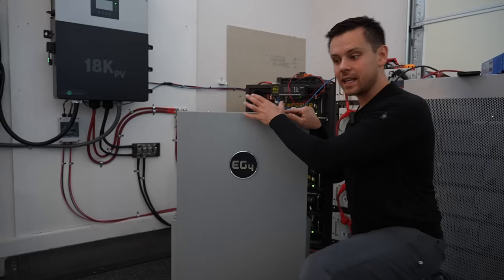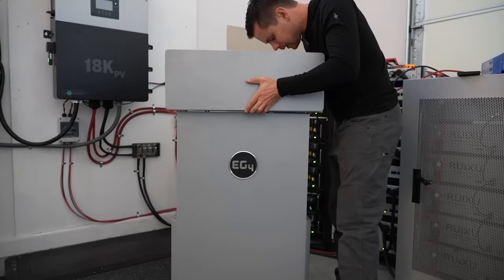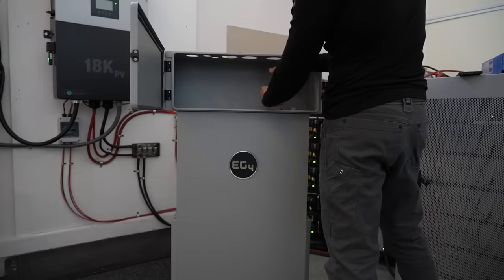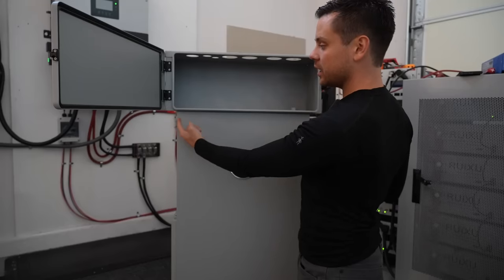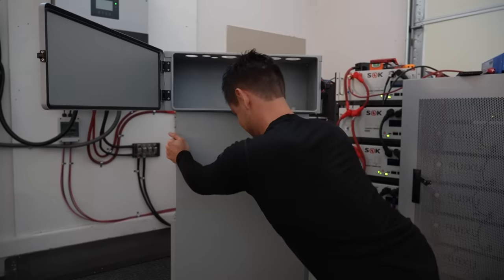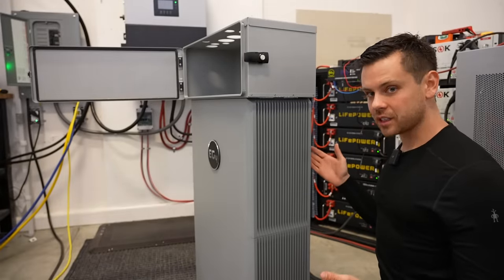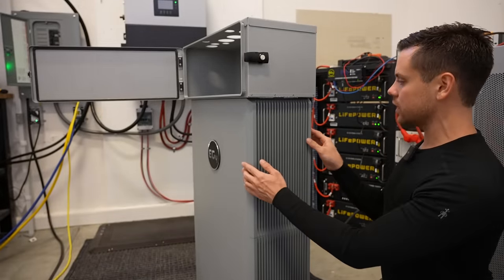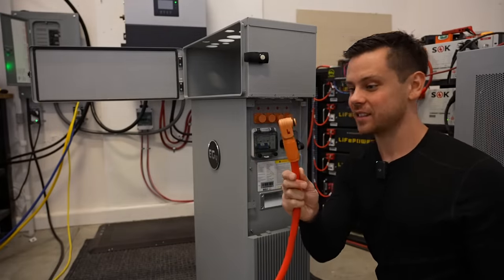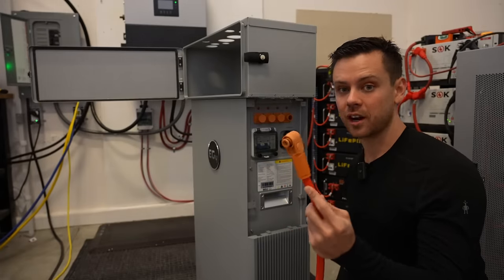To connect this battery to the 18k and other batteries it has a box for all of the wiring. The main terminals are on the side and you feed those cables into this box, and then the cables from the 18k come from above. Under the cover we have the main terminals with two-gauge cable connectors — these things are massive. Below that we have a DC rated circuit breaker and the communication ports. There's no need to torque this; you just pop them on, so these are very beginner friendly.